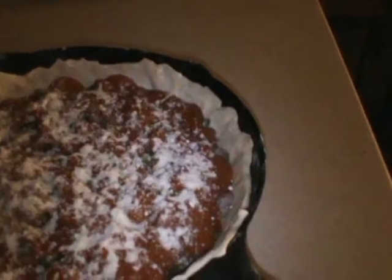You want to cover it with foil for about the first 15 minutes. Then we'll put this in the oven — it's the closest thing you can get to a pizza pan.